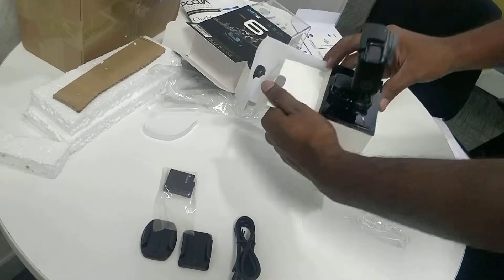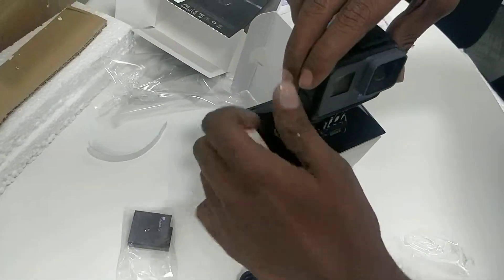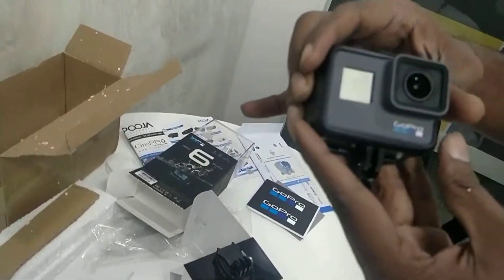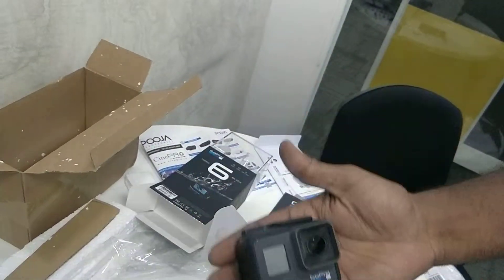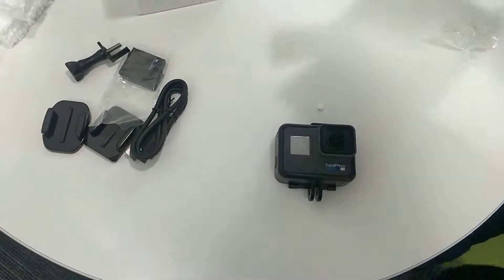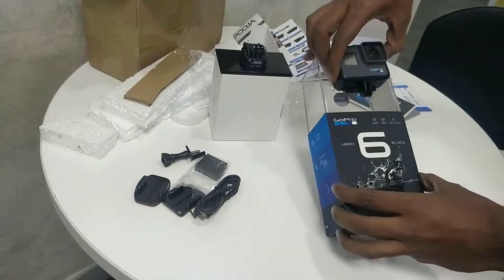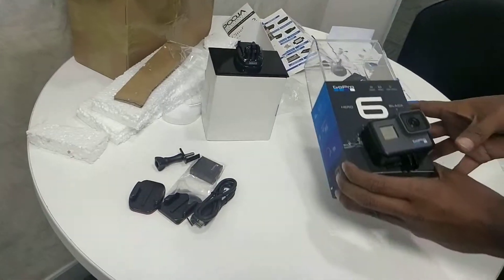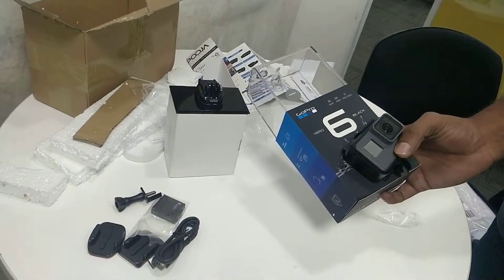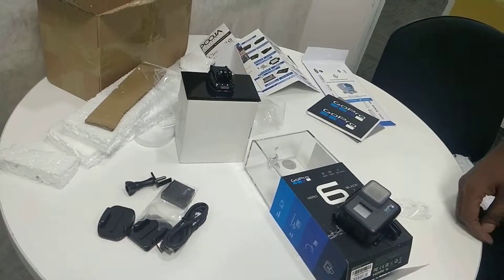It's empty underneath, so probably I have to unscrew this to separate it from the mount. We are trying to remove this. If you can see in the background, let me place it on the table — so that's the GoPro 6 everyone. Let me put it next to the box and get a good shot. That's the GoPro 6. Thank you so much for watching this video. Let me know if you need a comprehensive review of this product. Have a great day, bye.